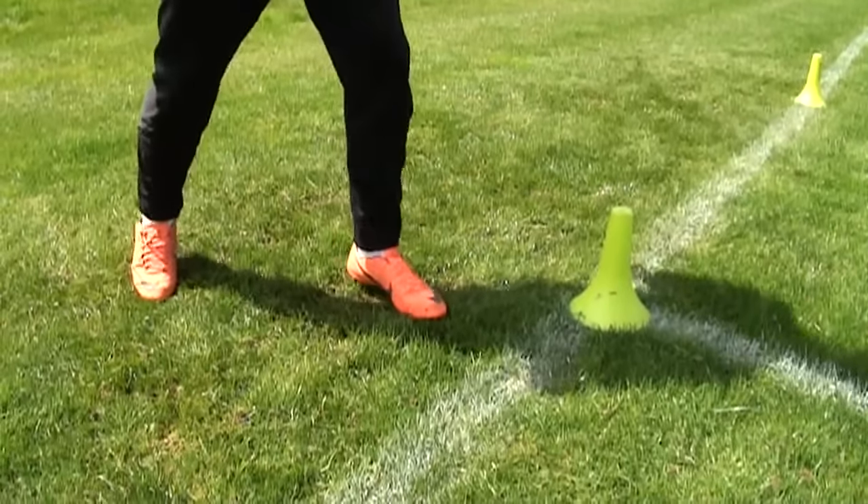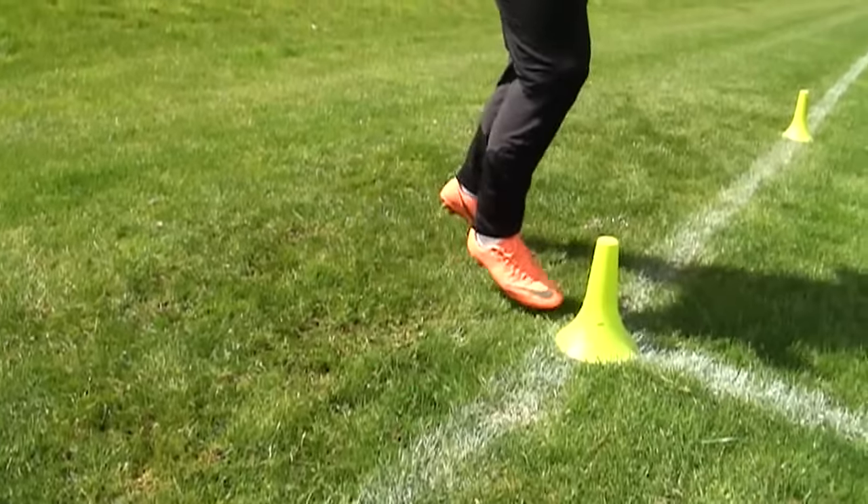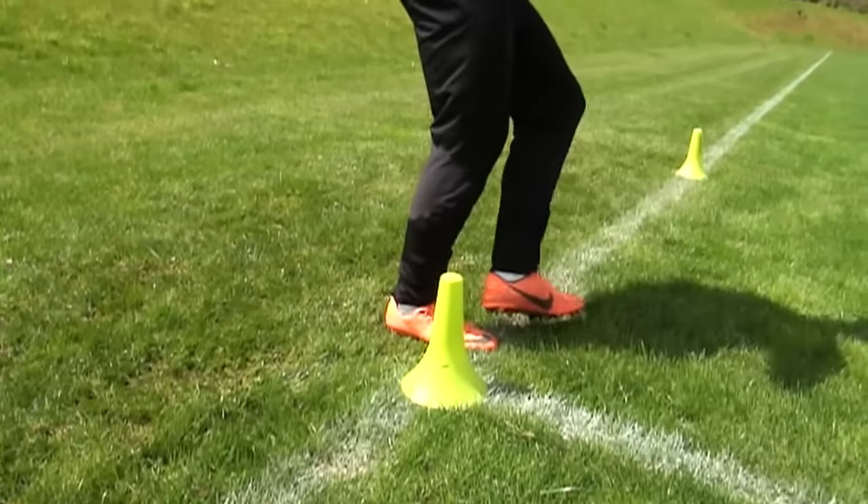The first work we do is with the inside of the foot. The players play three passes around each cone and then transfer to the other cone and do the same with the opposite server.